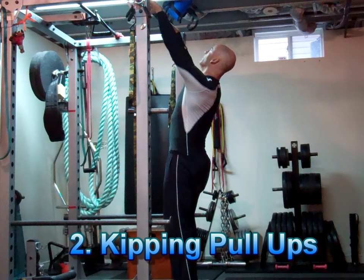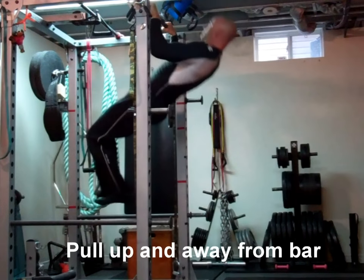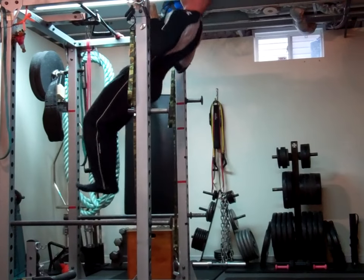With the kipping pull-up you're going to use a slight swinging motion where you let your body rock forward, and then with a hip extension you're going to pull yourself up and away from the bar in an arc motion, ending up with your chest high on the bar.